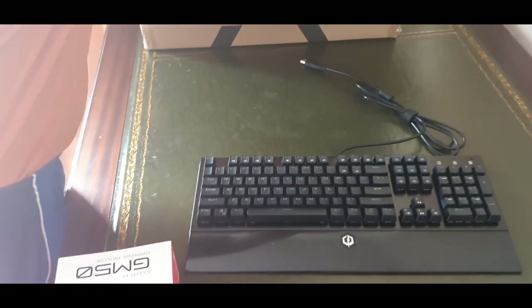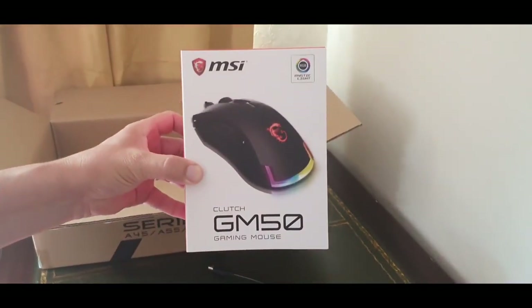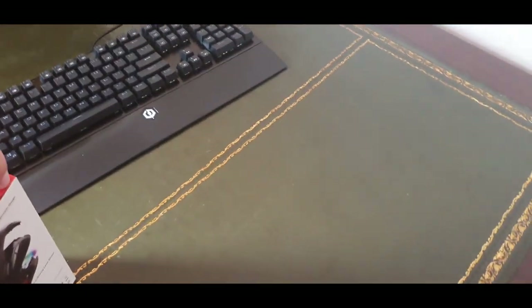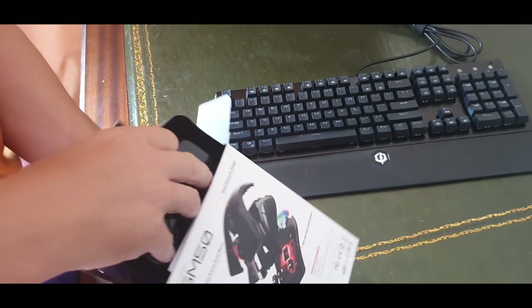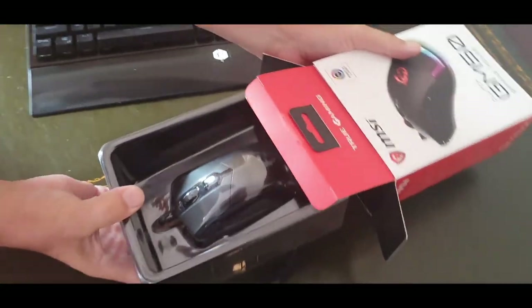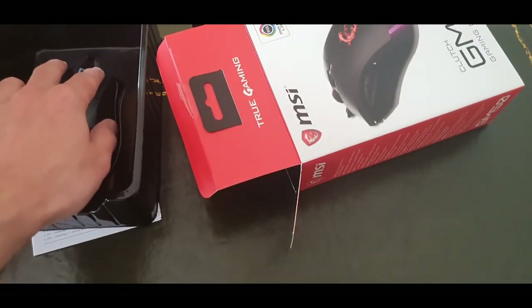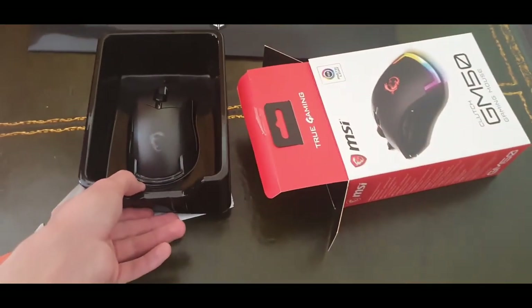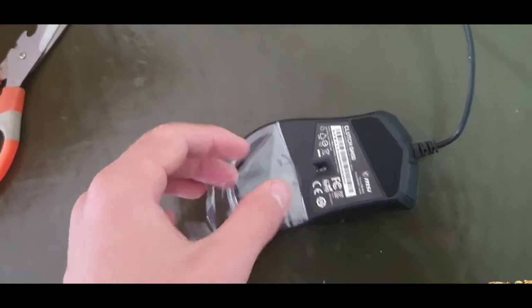Now unboxing the mouse — it's not the best but it's good for my hand. In some cases it's not the best mouse compared to Razer or other big gaming companies, but for most games it's really good. For Dead by Daylight, Valorant, CS:GO, and other shooter games, it does its job.